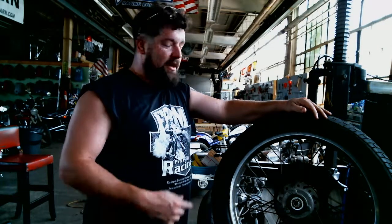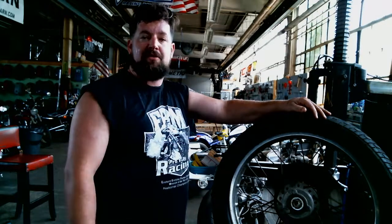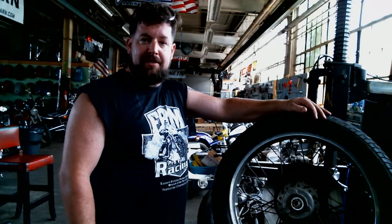Steve Noble, Noble Moto here. We're going to teach you how to use the tire machine wherever you're at, or specifically the one here at Skidmark Garage. It's good if you've got to change that tire, tube, anything like that.